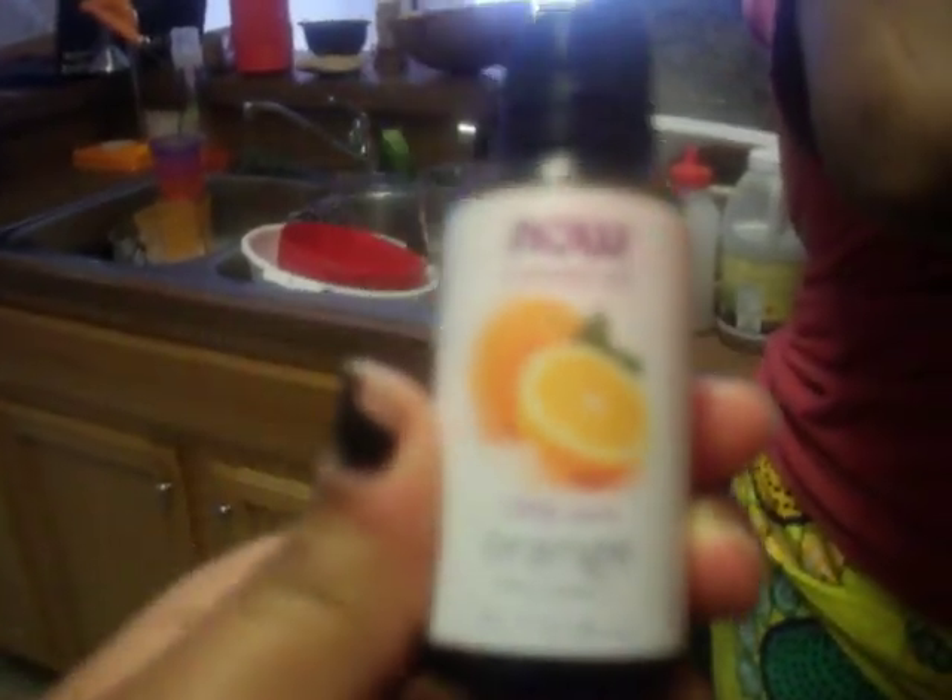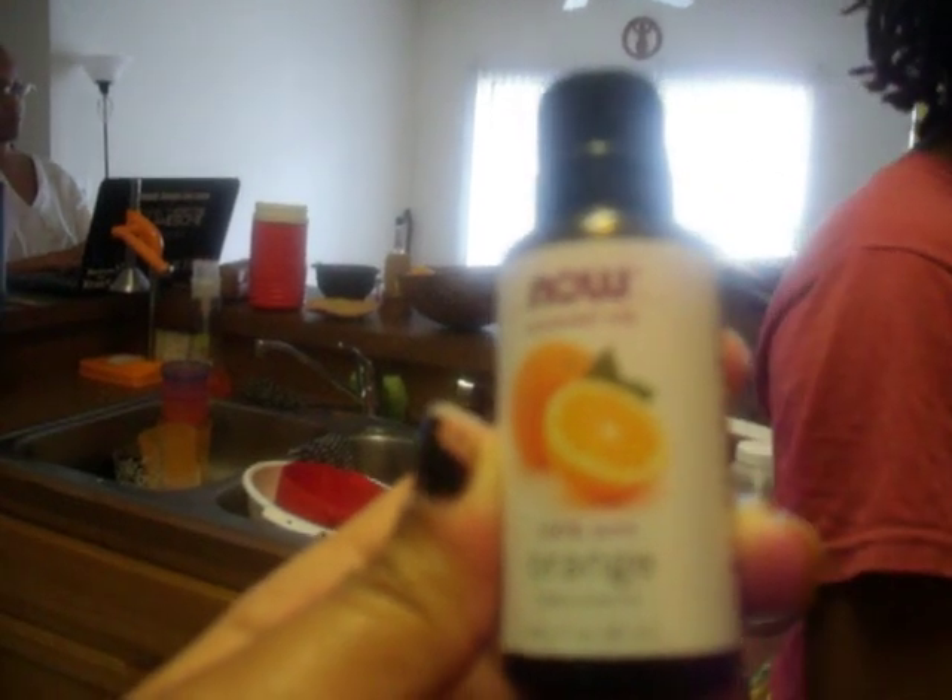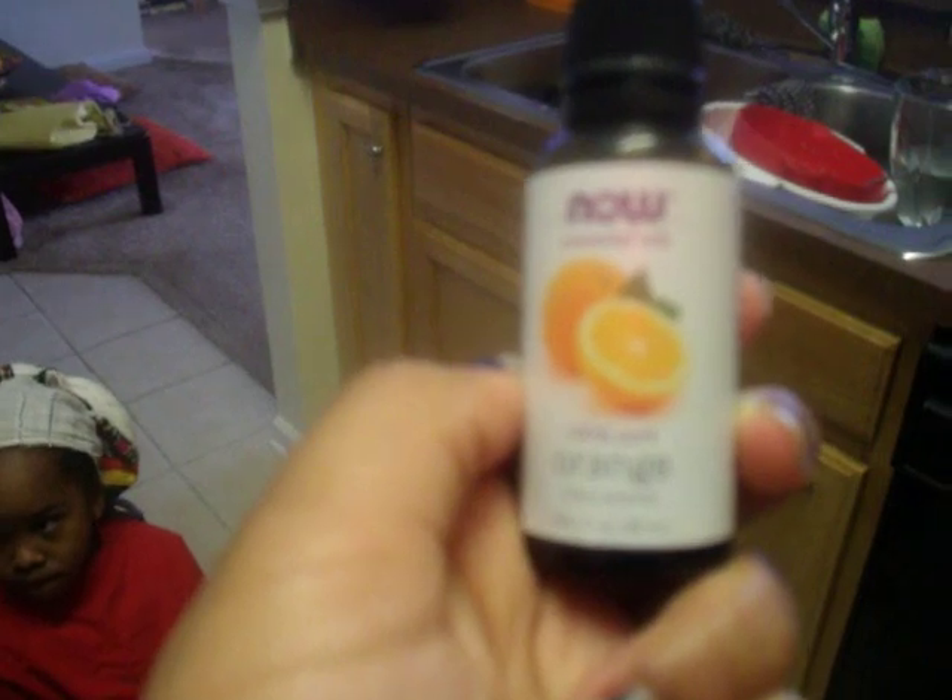We have the scent we're going to use for the deodorant. The camera is being foggy and refusing to focus, so I'll just tell you — by the picture of oranges you're probably guessing it is an orange scent, and you are correct. It is the orange oil from the NOW company, completely natural and extremely affordable. We picked ours up at Whole Foods. You can also get it at Sevananda here in Atlanta, or online at the NOW company's website. I also use it to make my hair oil. The second ingredient is a fourth of a cup of cornstarch.